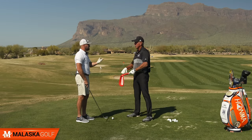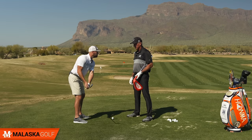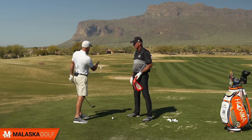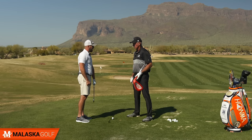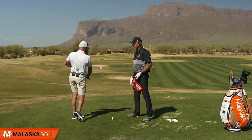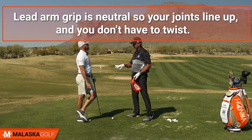There are always prerequisites — there's a grip pattern in here. But as a checkpoint, if someone has never heard this before: once you have a more passive release style, having the club face tilted down when it's parallel to the ground is an excellent checkpoint, and then as you start to work back down, getting it back into that tilted-down position. If I were going to practice that, I would start by feeling it coming back and back down, hitting some little short shots. The first thing I'd check is that your lead arm grip is neutral so your joints line up and you don't have to twist.